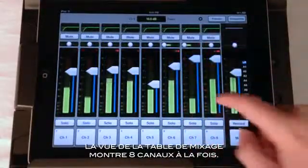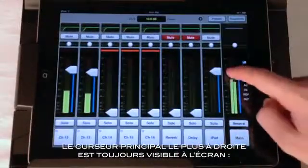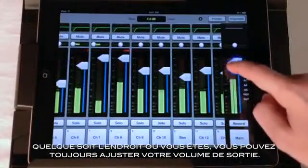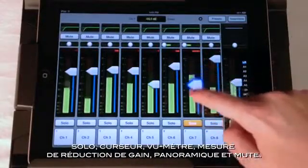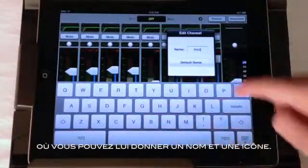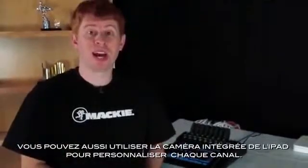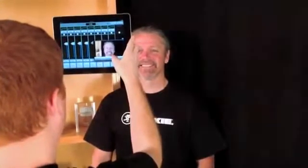The mixer view shows eight input channels at once. Simply drag or flick left or right to the remaining input channels. You'll notice as I do this, the rightmost fader stays where it is — this is the master fader and it is always available, so no matter where you are, you can always adjust your output levels. Every input has the controls you would expect: solo, fader, meter, a gain reduction meter, pan, and mute. At the bottom of the channel, you can see a large space for channel identification where you can enter a custom channel name and choose a channel icon. We have lots of great stock icons, or you can use the built-in iPad camera to snap a picture of the band and use it on the channel strip.